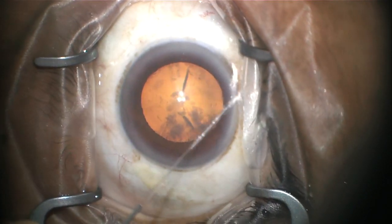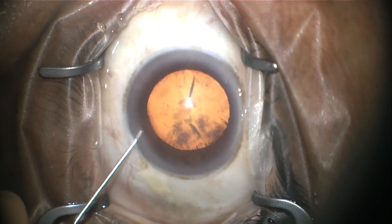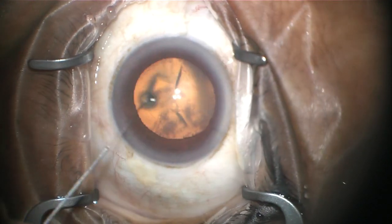Lidocaine, which is a numbing medication, is then injected into the eye. This ensures that there's adequate anesthesia during the entire procedure.